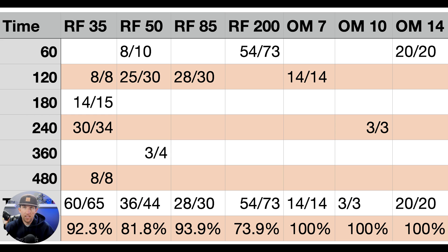On this 35mm lens with the Canon RP — which is what I use for most of these lenses — this tracker had a 92.3% hit rate across the different time values. That is really nice, especially when we're getting into those really long times. At 480 seconds, it still had a 100% success rate, which is a really good indication.